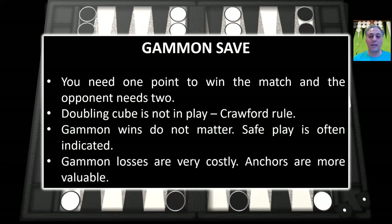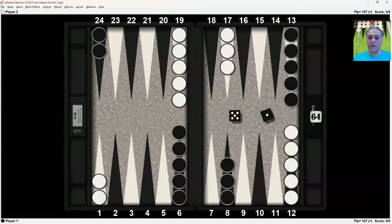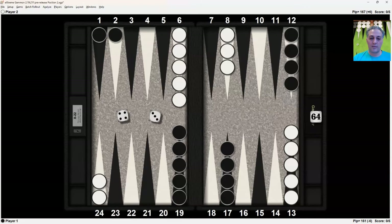So that was an overview of the four scores we'll discuss: money (unlimited), DMP, gammon go, and gammon save. We're going to look at one position and examine it at different scores, and we're going to look at three different rolls — the same position but three different rolls at four different scores, so overall 12 different positions. This is an early game position. The opening rolls of five-one were played 13 to 8 and 24 to 23, resulting in this position.